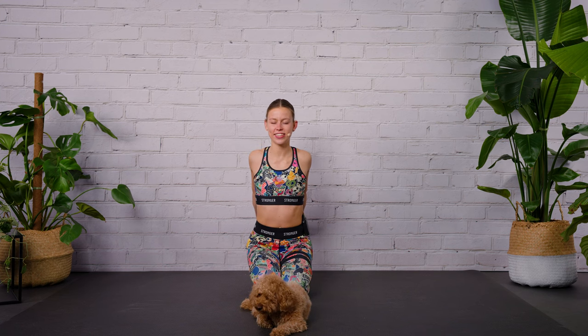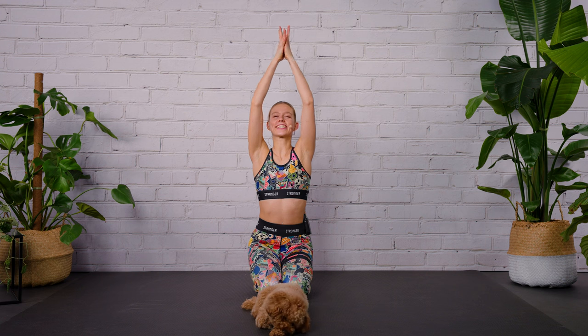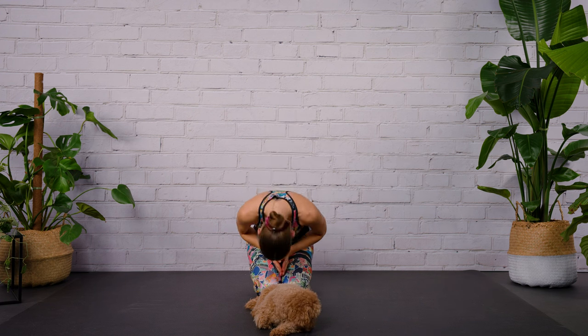Inhale, finding the length from the sitting bones up to the crown of the head, and exhale try to pull the arms a little bit higher. One more inhale, exhale — find a wonderful opening here. Then release, keep the chest nice and wide, keep the shoulders low, and hold that upright proud strong posture. Inhale, lift the arms up, and exhale — thank yourself for moving your body. Thank you for moving with me! Check out my latest spa workout on the channel. See you there!